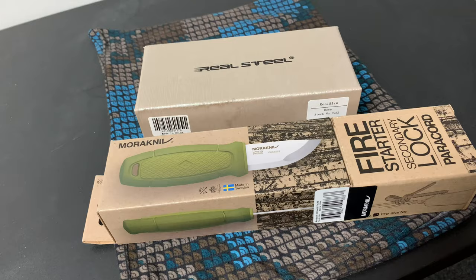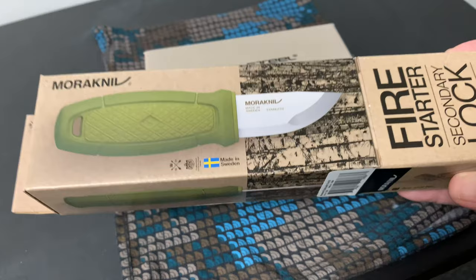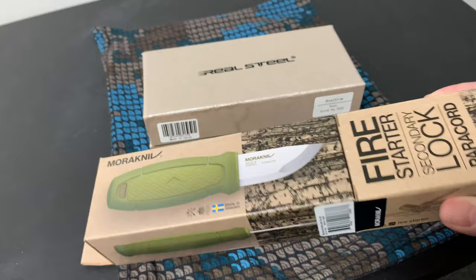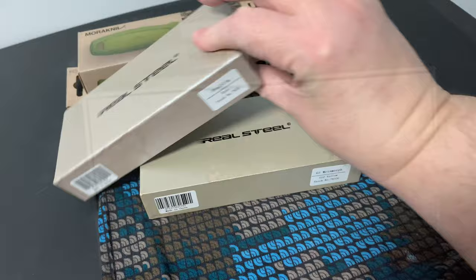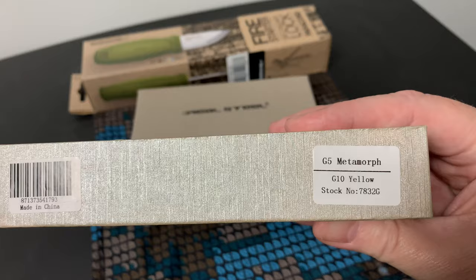This one probably came late in the day so I picked it up this morning. It's basically a little one - a little neck knife. This is the Real Slim in rose color by Real Steel Knives. And this is a G5 Metamorph in G10 yellow.